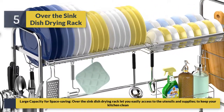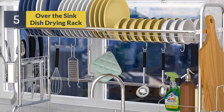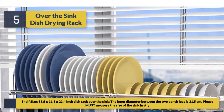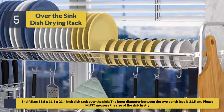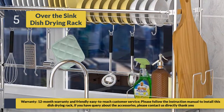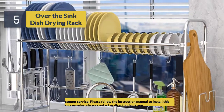It includes an anti-slip mat with shock absorption and wear resistance, and is easy to install over the kitchen sink. Shelf size is 33.5 x 11.3 x 23.4 inches. The inner diameter between the two bench legs is 31.5 centimeters — please measure the size of your sink first. Comes with a 12-month warranty and friendly, easy-to-reach customer service. Follow the instruction manual to install; for queries about accessories, contact us directly.